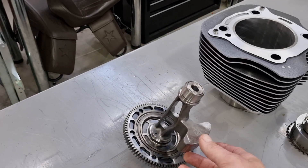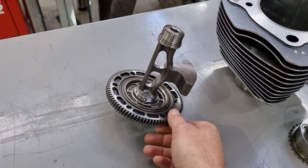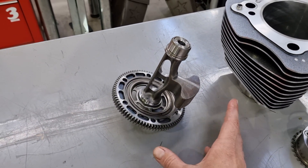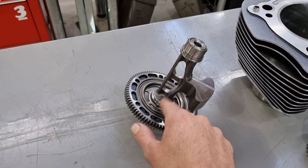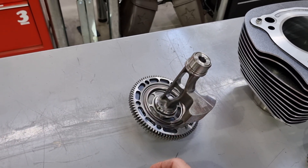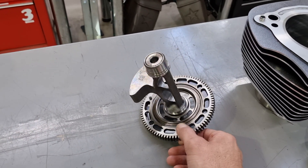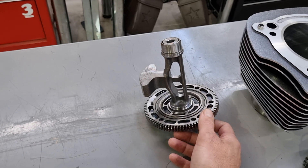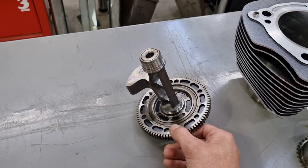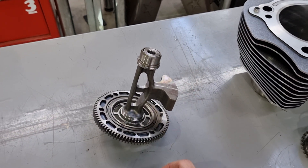One of the changes to the counterbalancer system is it's been lightened up significantly, while still providing the same amount of balance to the engine. This is a running change, so it will come in all M8 models from now onwards. They've just lightened it up to reduce parasitic loss and rotating mass, but with the same amount of balance provided.